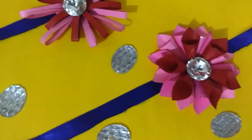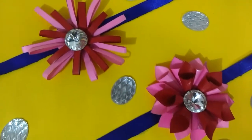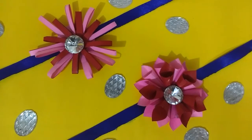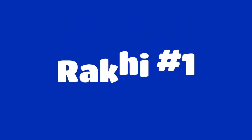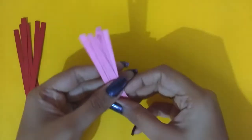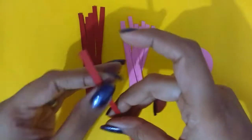Hi guys, welcome to my channel. I am Varsha and today is the second video of my Raksha Bandhan special week where I am making DIY rakhis. Today we are DIYing some floral rakhis. I really like these big rakhis — you used to get these a few years back and you probably can still get them, but I thought it would be really nice if we could DIY these.